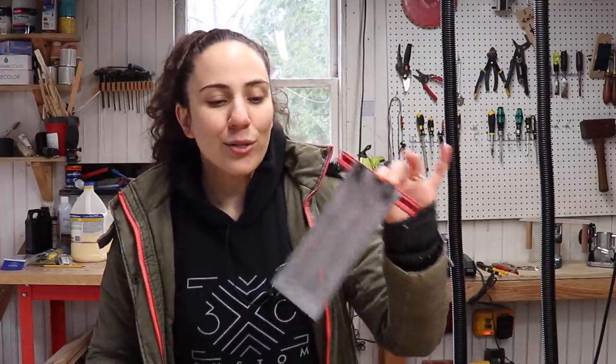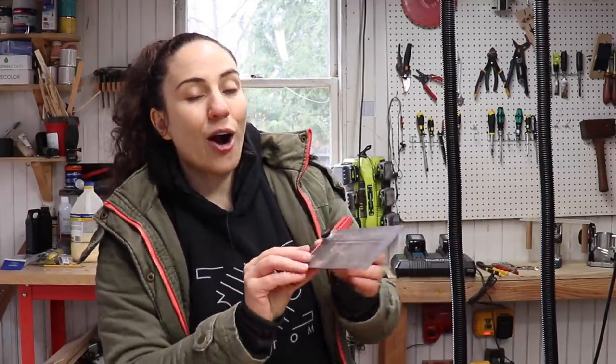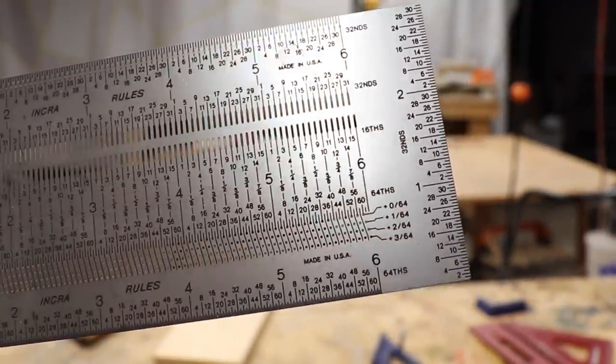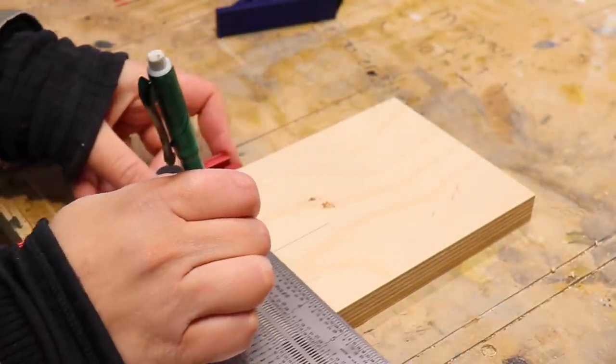There are a ton of other tools that I use that are not necessary at all but are really great and helpful, like this INCRA T-square. This is just like that DFM square that has holes every sixteenth, except there are more of them — this one has holes for every sixteenth, thirty-second, and sixty-fourth of an inch. So you can get crazy accurate with this, but you need to use a good mechanical pencil that fits into those holes in order to use it the right way.